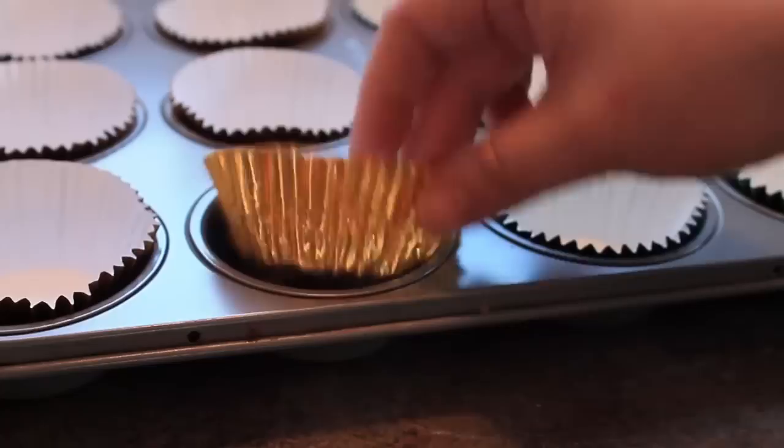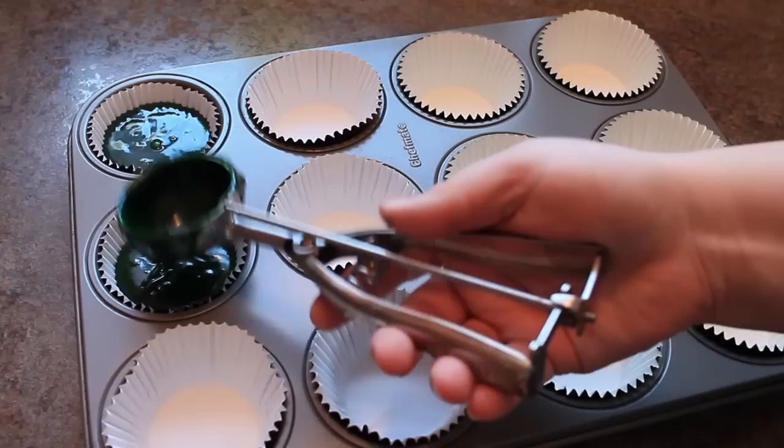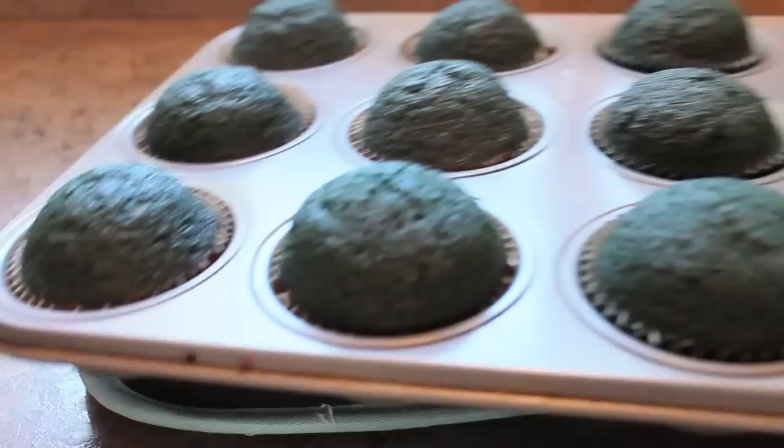This recipe will make 18 to 20 big cupcakes. I'm using gold foil and green foil cupcake liners. Scoop or spoon the batter into the cupcake liners, filling half to three-quarters of the way full. These cupcakes are going to be baked in a preheated 375-degree oven for 16 to 18 minutes, or until a toothpick comes out clean.